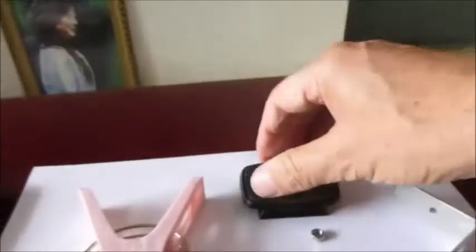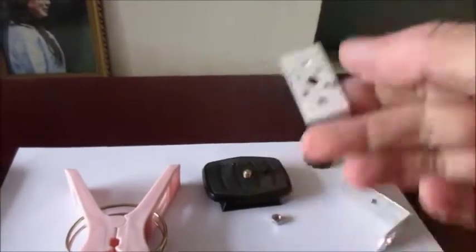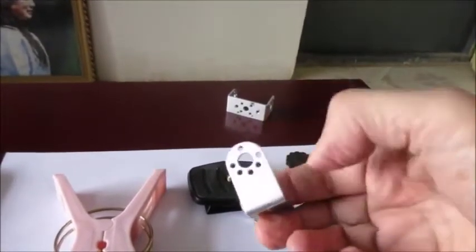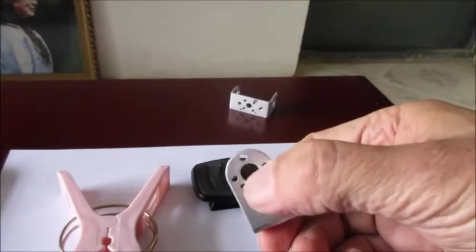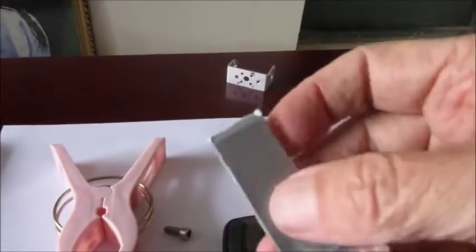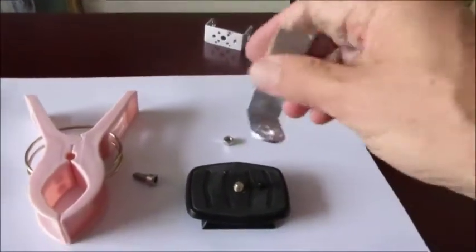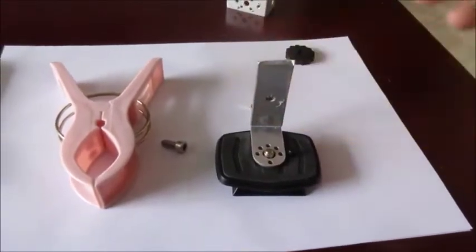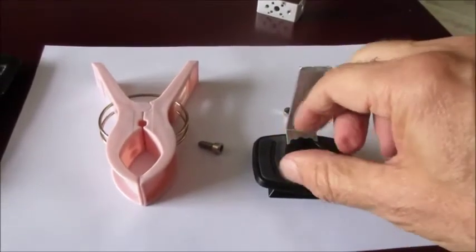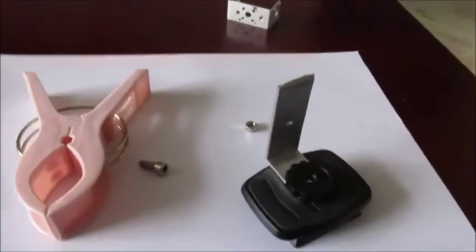Here's my tripod and tripod mount. What I used is an aluminum angle bracket — I cut off one end of it, and it conveniently already had the mounting holes drilled in. So I take my angle bracket, put a little tape on it just to keep it from marking up my phone, mount it on here, and then with this nut I lock it on. That's the basic mount.